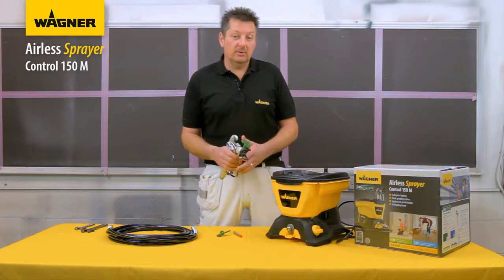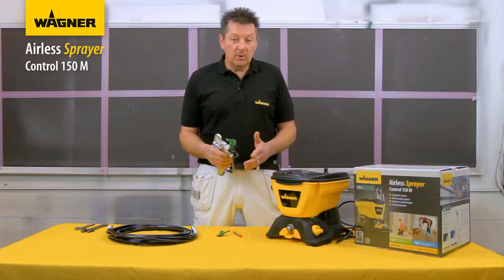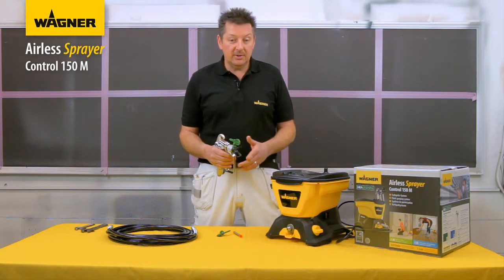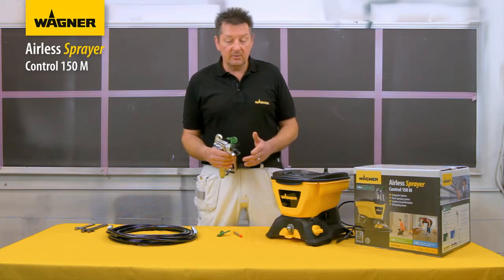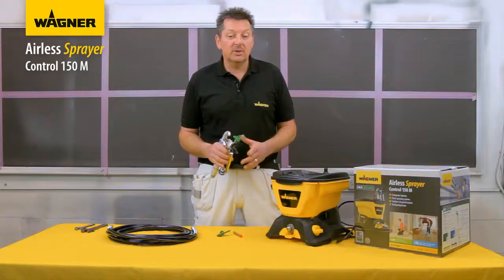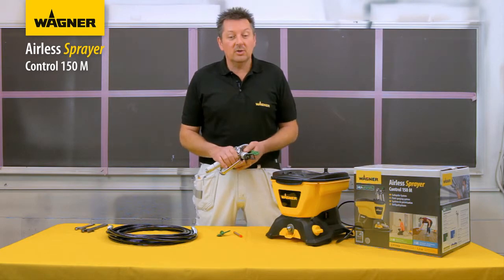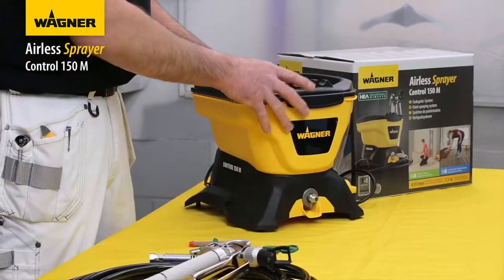The softer spray fan makes it easier to control, decreasing the chance of runs in the paint. It is suitable for wood, metal, wall, and ceiling paints including emulsion and smooth masonry for exterior walls. It is ideal for painting interiors and exteriors including walls, ceilings, doors, skirting, trim, brickwork, rough cast, fences, sheds, decking, and garages.